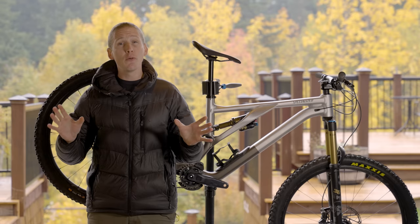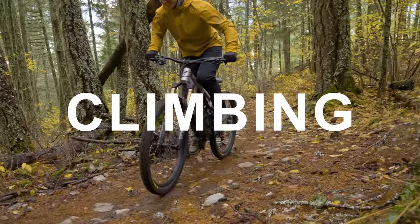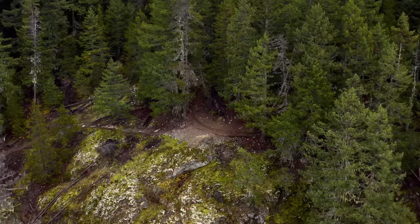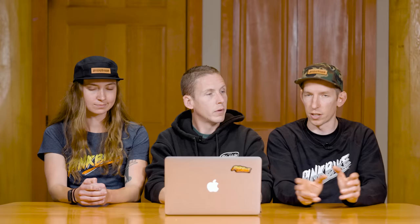Now let's talk about how the new Stumpy Evo Alloy rides, starting with climbing. Kaz: I've spent a lot of time on the carbon version and this one climbs just as well — maybe not quite as well because it is a little heavier at 34 pounds — but weight aside, it's a pretty efficient climber. It's not as soft as previous generations; the suspension used to sit a little deeper in travel, but that's been tuned out with a custom tune on the shock. You don't even have to flip the climb switch. It does have the most travel in our aggressive trail category at 150mm.